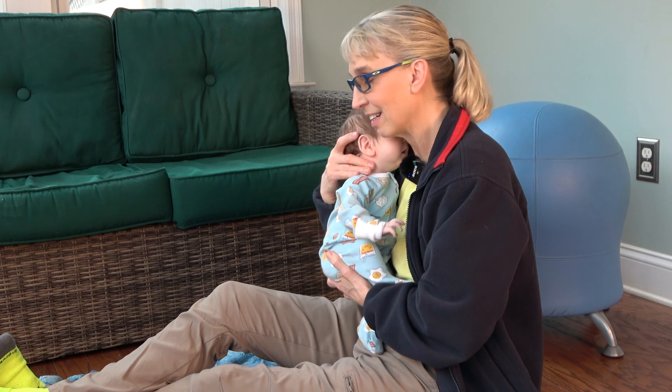Hello, my name is Amy Sturkey. I am a pediatric physical therapist. I'm here with my co-instructor. This is Ilya, and Ilya has a torticollis. He likes to turn his head to the right and tilt it to the left.